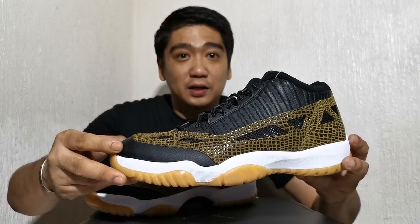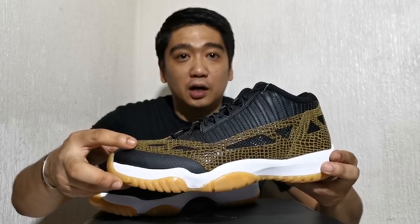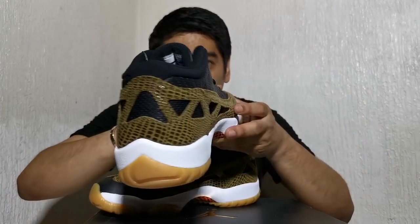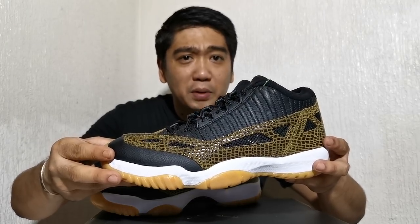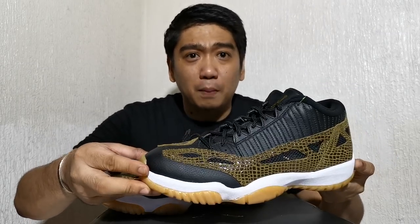On the upper, the base of the sneaker is made out of black tumbled leather. On top of it there's a croc skin texture overlay which actually serves as a butt guard. In the overlay you'll see there are a lot of holes and cut-outs around the sneaker. In those cut-outs they have a net material which actually serves to give more breathability on the sneaker — that is the main purpose why Tinker Hatfield designed it this way.